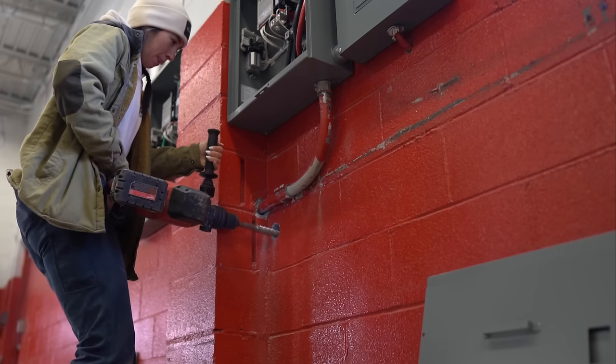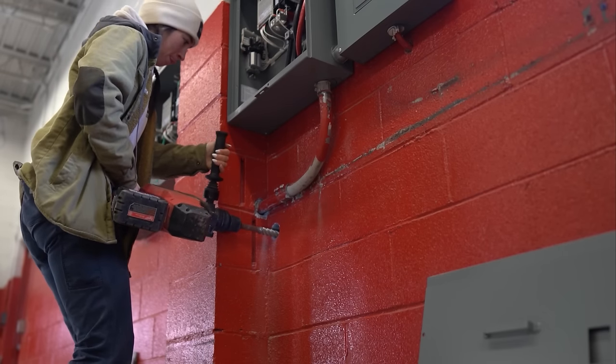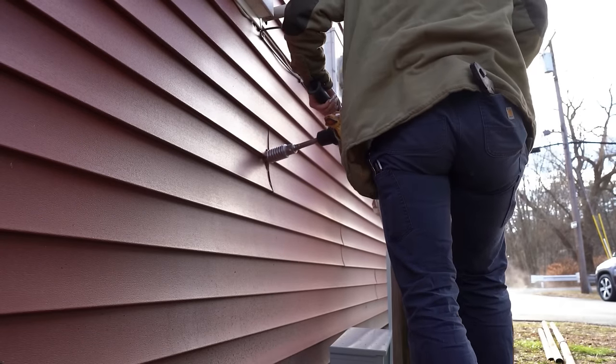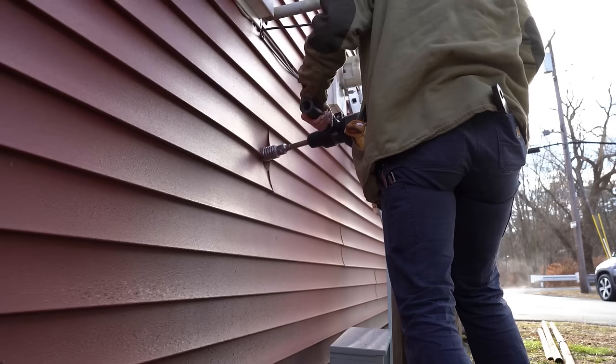I also did it at an angle because there is a meter base right outside and I wasn't sure how far it was. So I would rather go lower than higher, and this is where it came out. So now I'm going to drill from the side.